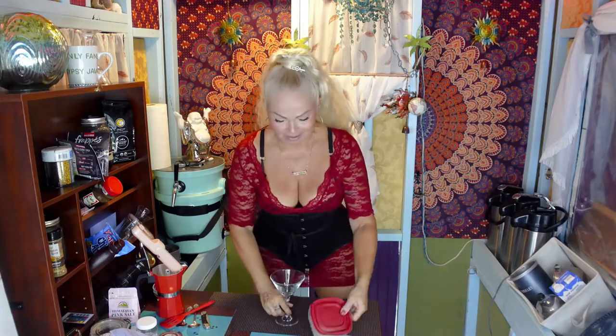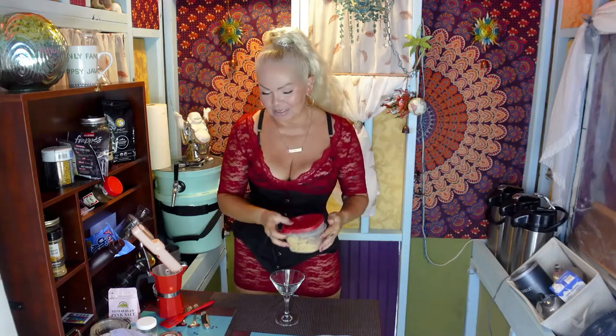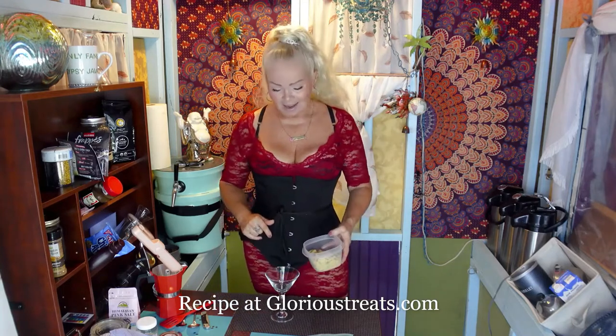So we'll do a coffee cheesecake trifle. Let's put it together in an adorable martini glass, because nothing says decadent dessert like a martini glass. I'm going to put a link with the magic of my not-so-skilled editing for the entire recipe and all the ingredients that you're going to need. Like I said, I went ahead and put this together most of it last night. So you're going to need some graham cracker crumbs.